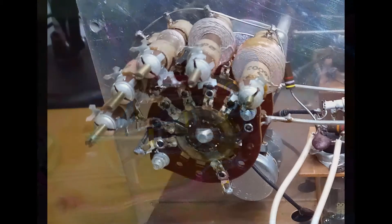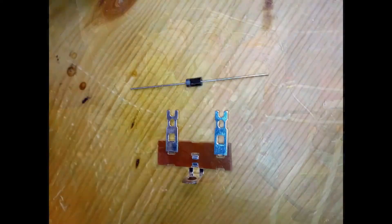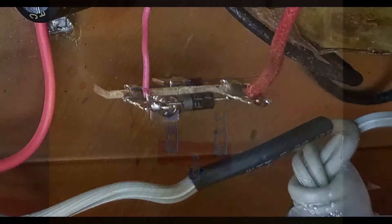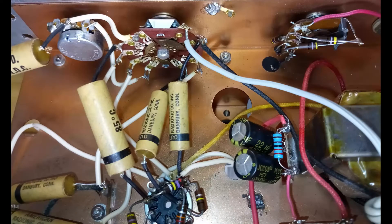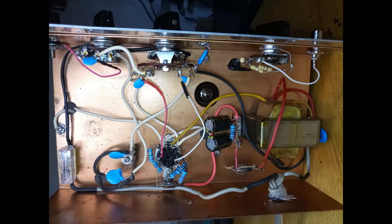All the rotary and sliding switches need to be cleaned with a contact cleaner. It is appropriate to consider replacing the selenium rectifier with a silicon one. Replacing the electrolytic and paper capacitors is recommended. The original resistors might be out of tolerance and replacing them would also be appropriate.